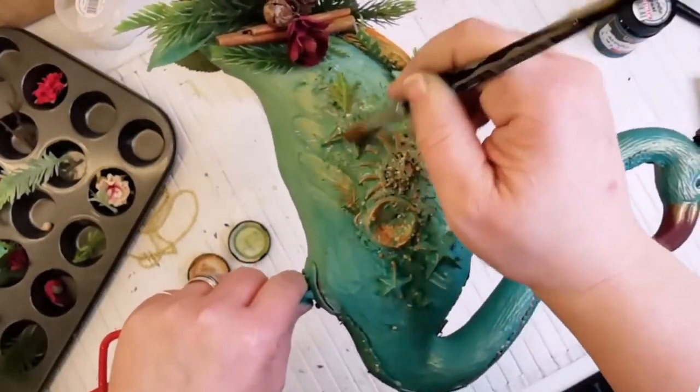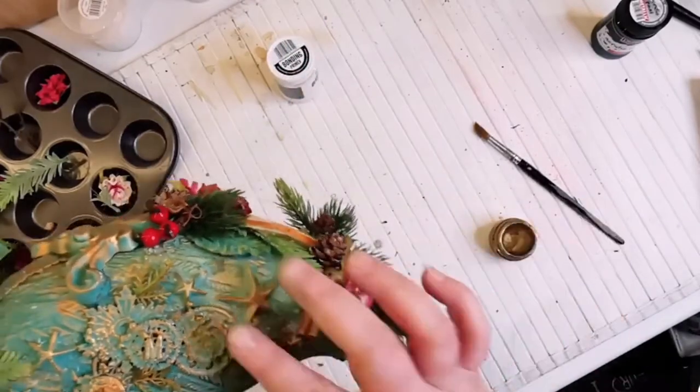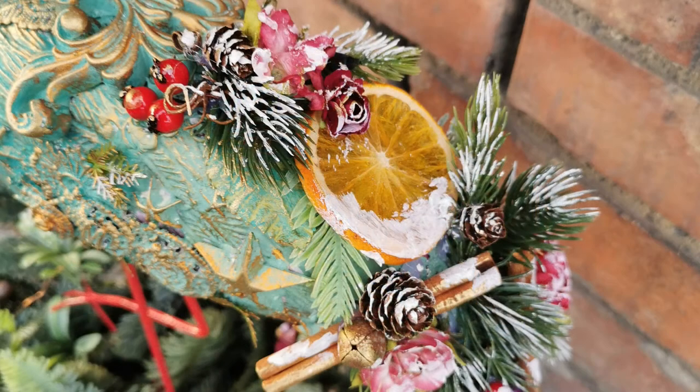I applied some white color over the decoration and added some glitter over it. And now I have my Christmas tree flamingo. Have fun with this tutorial. Thanks for watching and joining me, and have a nice Christmas season.